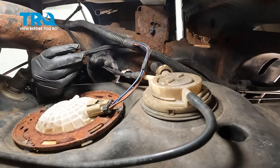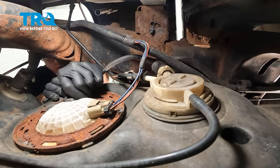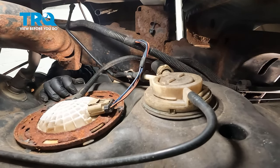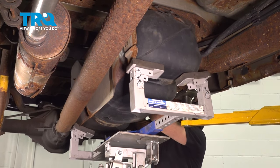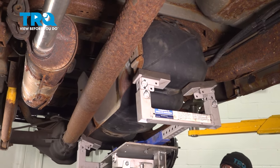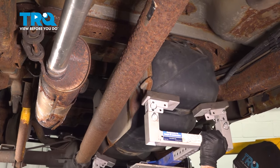Go ahead and install this line right here — line this up, push it on, you'll feel and hear it click into place. Now raise the tank up into position, making sure that your rubber fuel tank filler neck is going up and over the frame. Adjust your fuel tank jack accordingly to level it out.